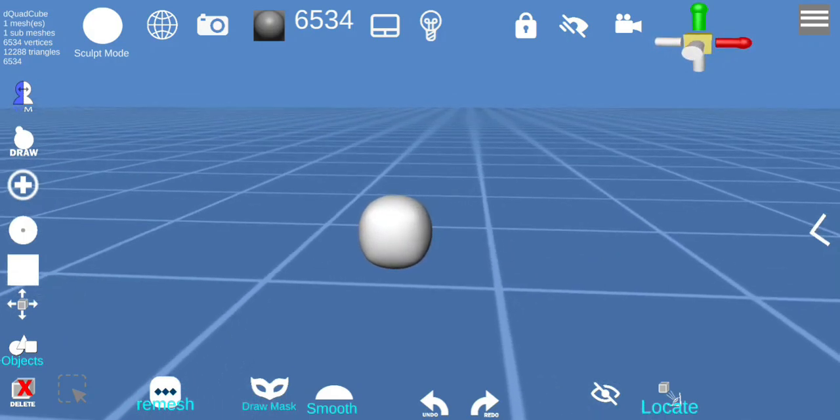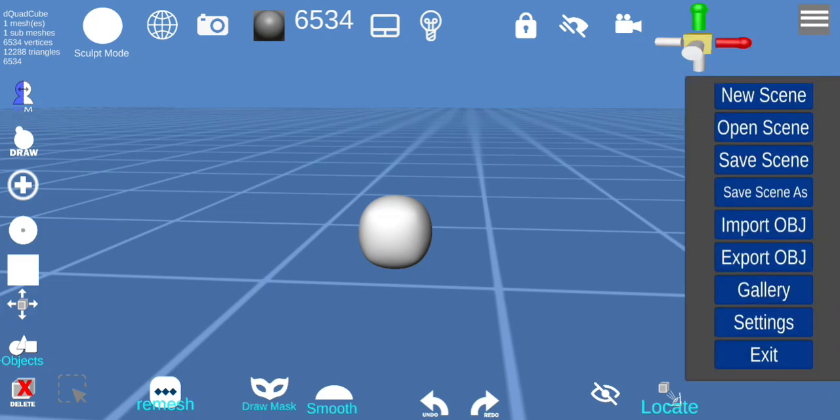You also have the project menu in the upper right corner. Here you would import or export your OBJs, open up the scene, save your scenes, and also have access to the settings and gallery.